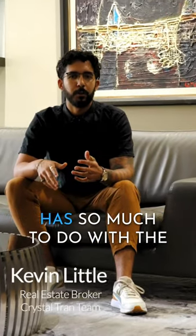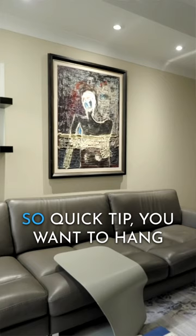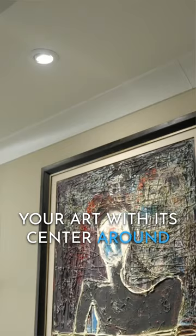The way you place art in a home has so much to do with the space itself, your personal style, and what the room is actually meant for. So a quick tip: you want to hang your art with its center around 58 to 62 inches.